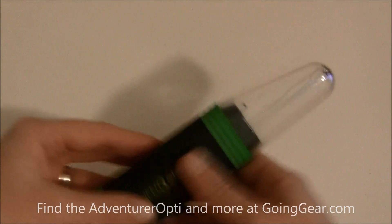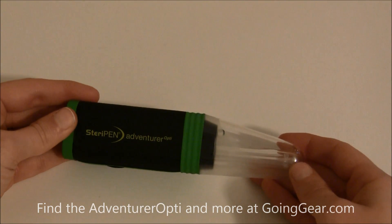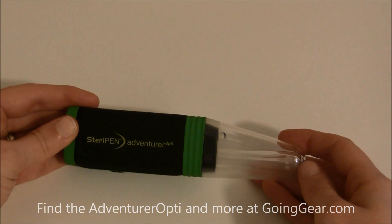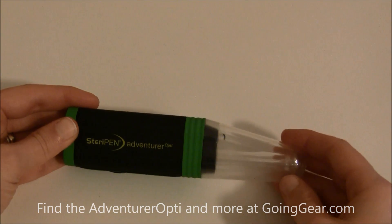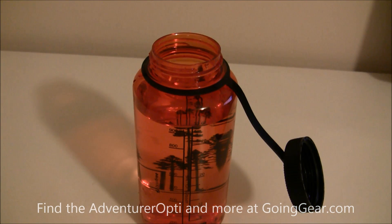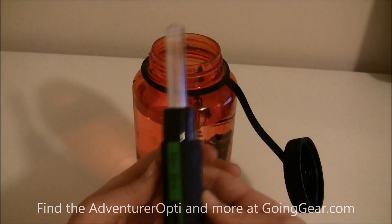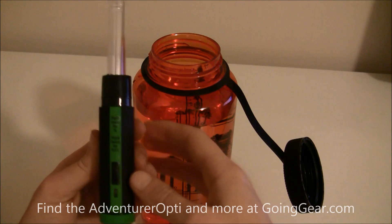Now I'm going to show you how to use this, what kind of bottles you should be using with the SteriPen, and the minimum requirements to sterilize water on the trail. We have a basic Nalgene bottle here, which is what most of you carry on the trail. I've filled it with 32 ounces of water and I'm going to show you how to use the SteriPen to sterilize all of the water.